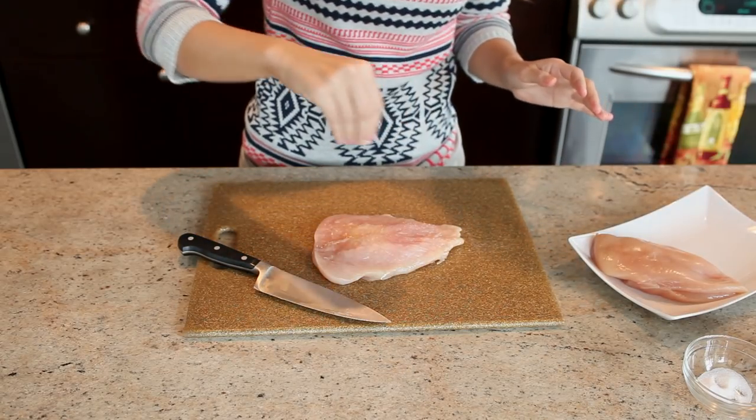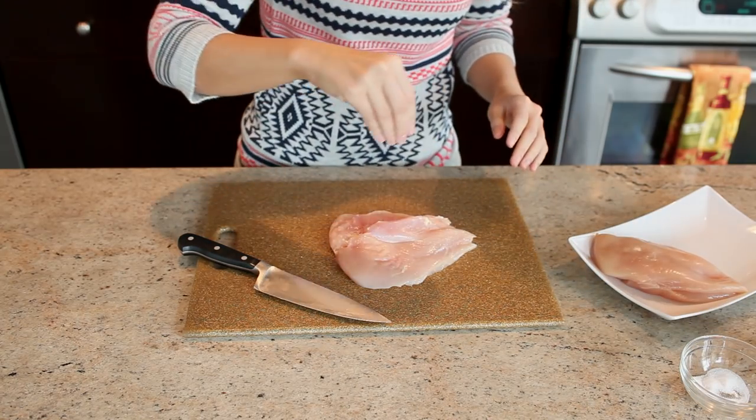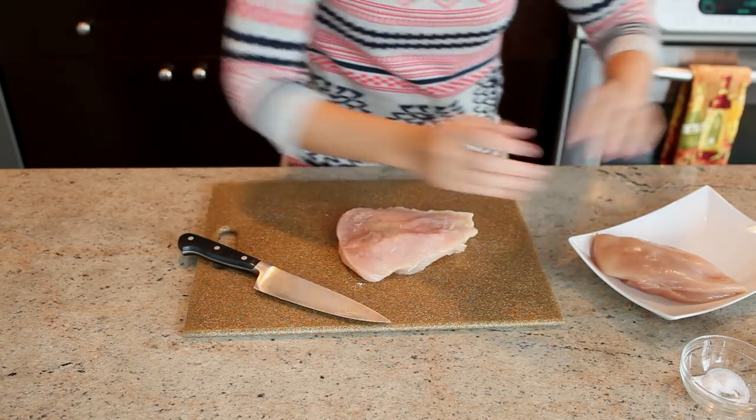So now you're going to season it — salt on both sides and pepper.